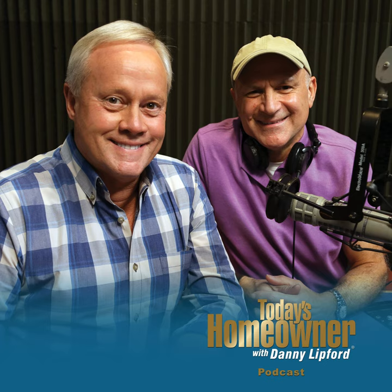We really appreciate all the many calls to the Today's Homeowner Hotline. Call us anytime at 800-946-4420, or send an email at todayshomeowner.com/ask.